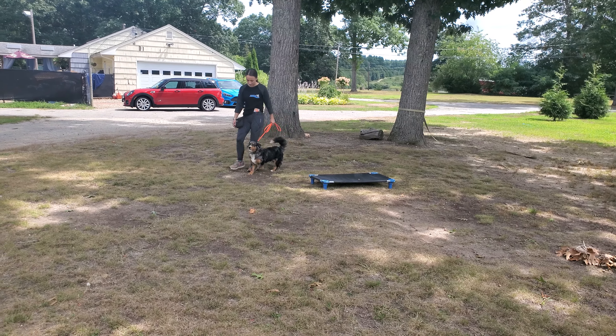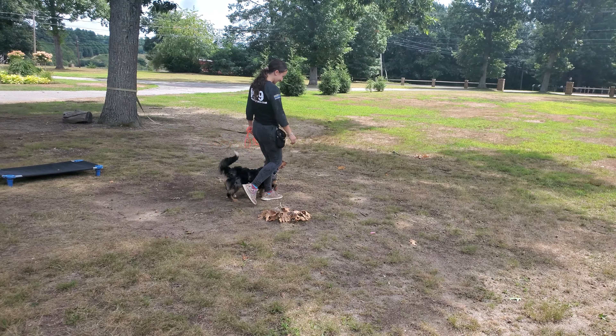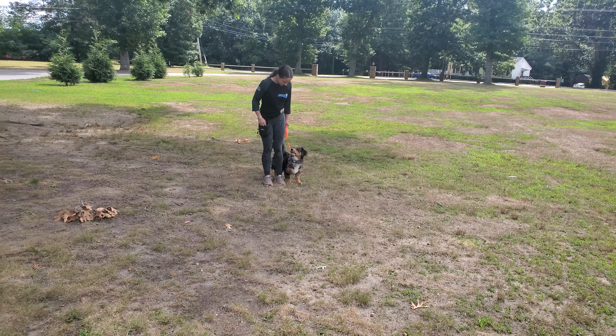Here he is heeling nicely with Bobby on her left hand side. He likes to lean a little bit, but he's happy and enthusiastic while training.